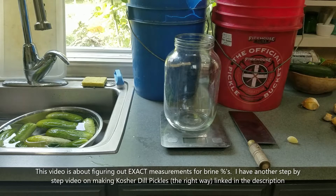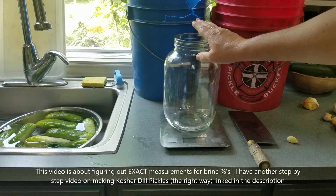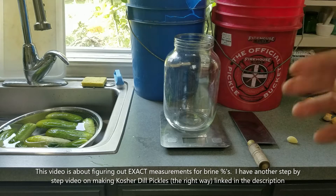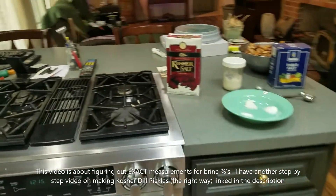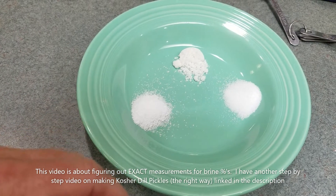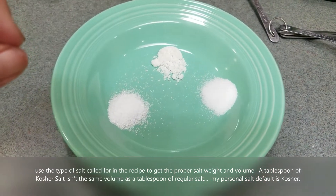Today I'm making kosher dill pickles, but this video is really about how to figure out the weight of your water, produce, and spices so you can calculate exactly what percentage of brine you want. For years people have tried to teach others to ferment by saying 'for a quart use a teaspoon of this' — that's not very accurate, especially with salt. So we weigh our produce, water, and spices to get an exact brine percentage.